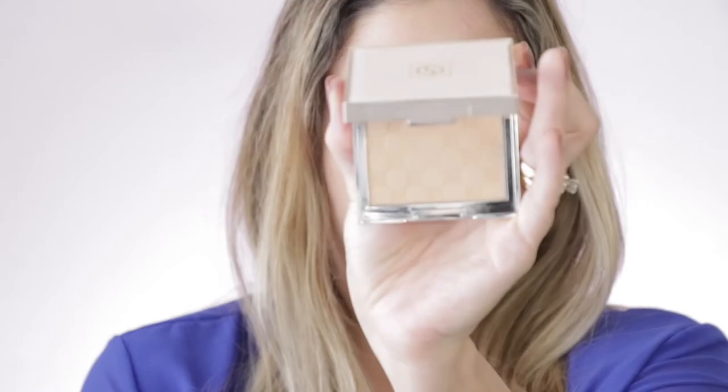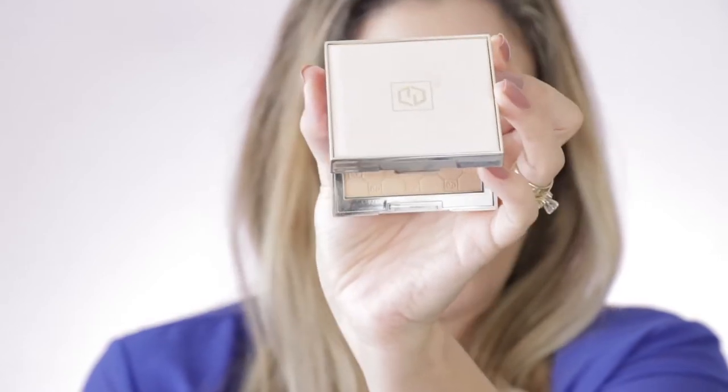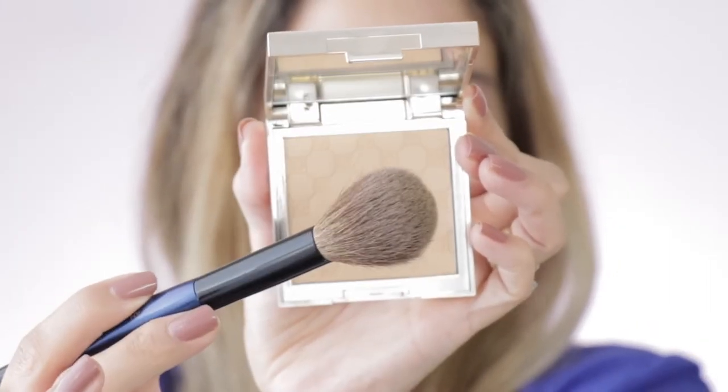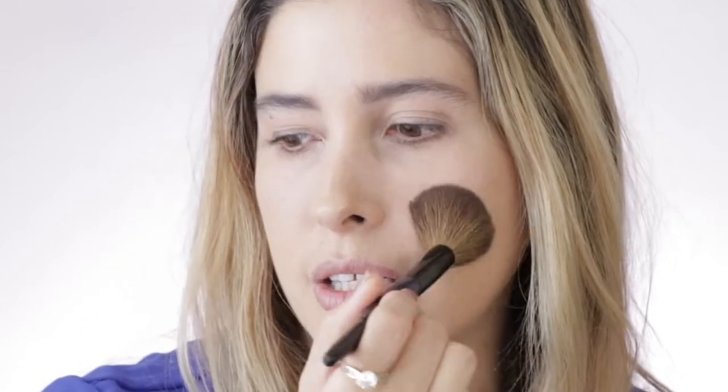Now let me set a little bit of my foundation right on the areas where I have enlarged pores. I'm going to use the Jouer Soft Focus Hydrate Set Powder with the same brush. You see how much product it picked up? It's very little and very even. I'm going to apply it right here on my cheeks — this brush is just so incredibly soft. Do you see how easy it is to move? It's just like a ballerina.